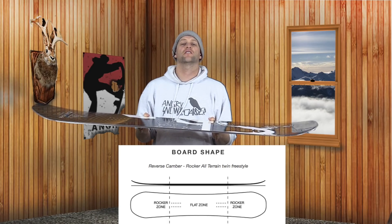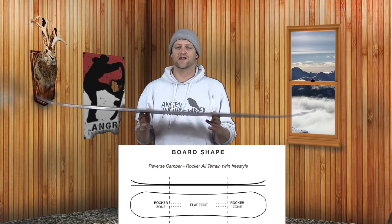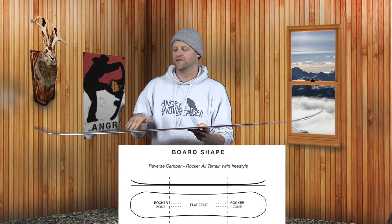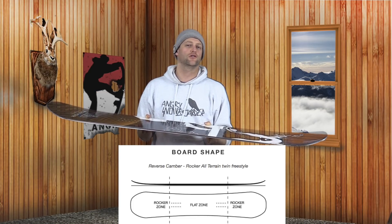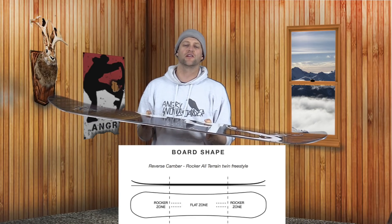This board features Marhar's reverse camber profile, which is technically a rocker because it's flat between the feet and then rocker in the tip and the tail. This gives it a surfy, loose feel and makes it a little bit more playful.